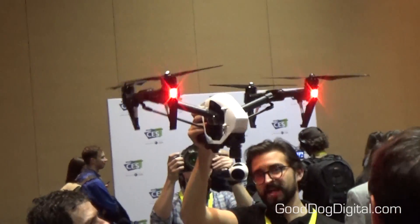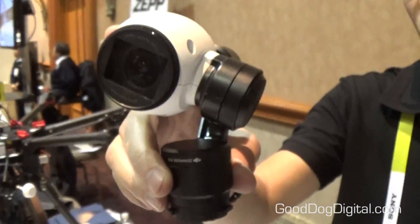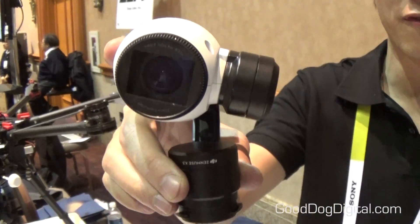What you're seeing here is the Inspire 1 — it's DJI's newest drone. It's got a plethora of upgrades, anywhere from a 4K built-in camera to a compartmentalized camera which you can now pop off and put on a selfie stick that we've created.